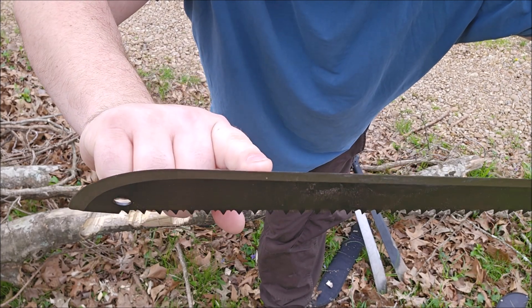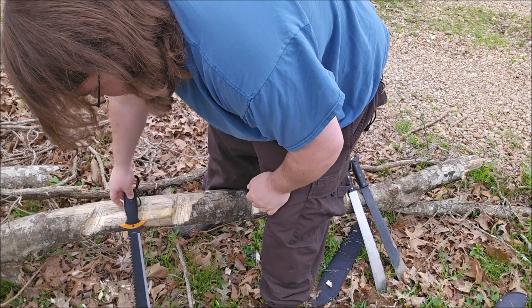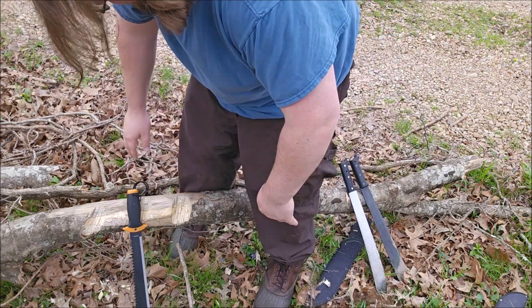It's real hard to see but my fine edge is gone off this Fiskars. It hadn't rolled or chipped anything, but the fine edge is definitely flattened.